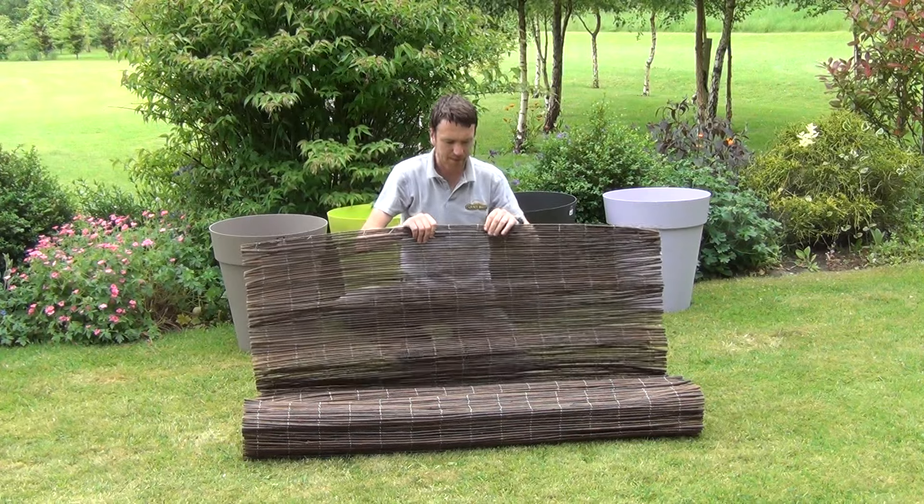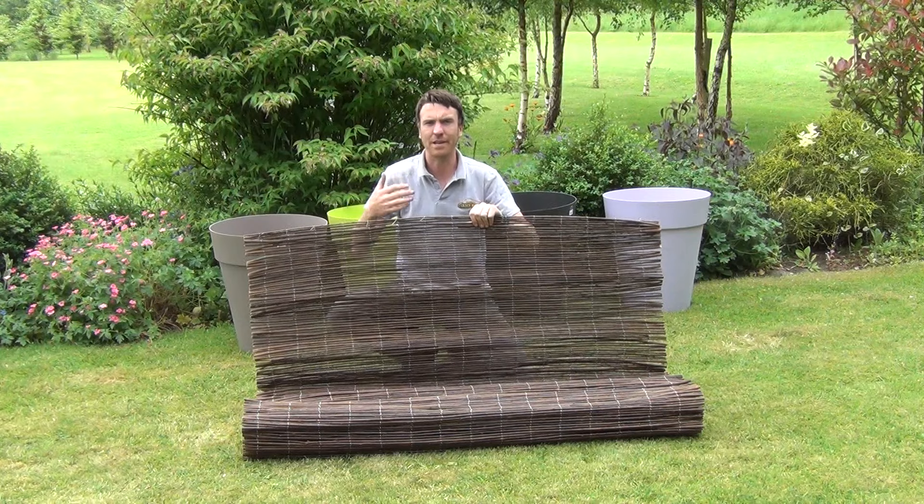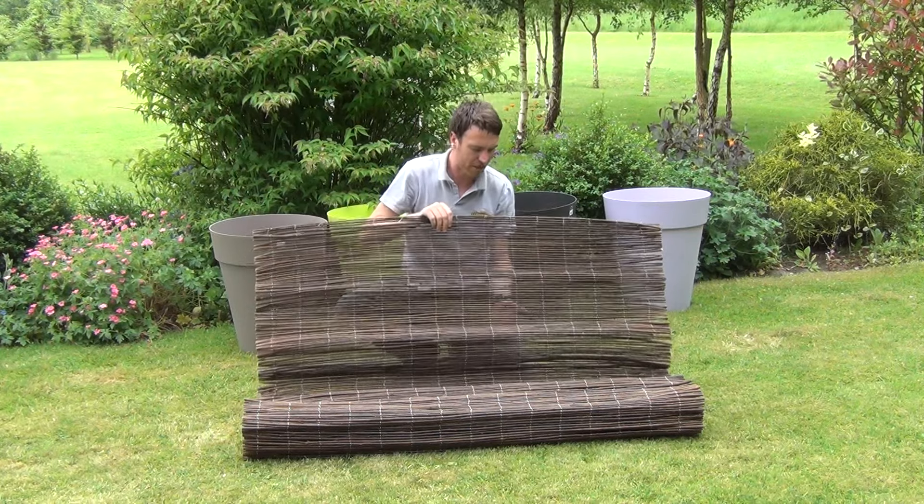As you can see it's a natural product. The stems are a lovely dark brown colour and it gives a very natural backdrop or natural setting to your garden.